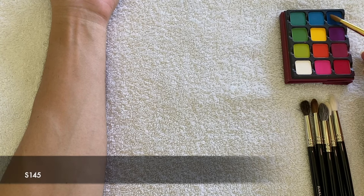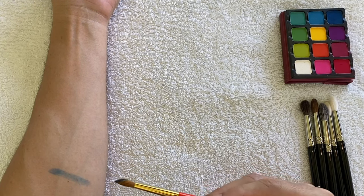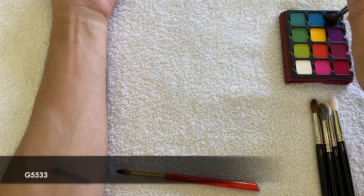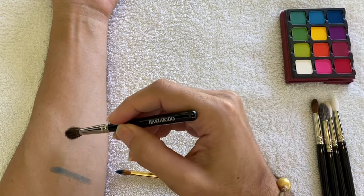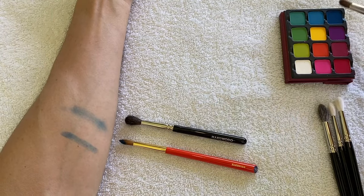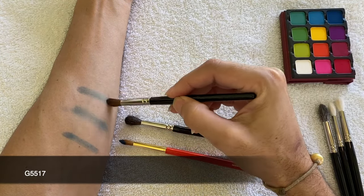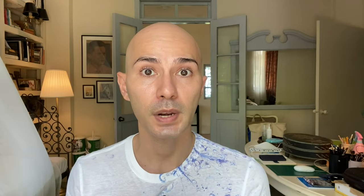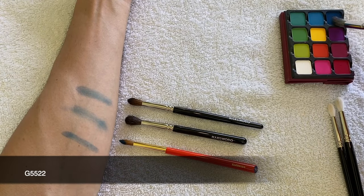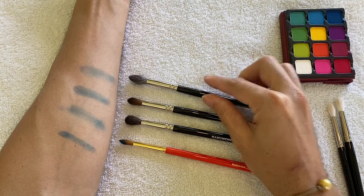With the S145, one swipe on my arm and I was very surprised at how evenly it delivered pigment — really shocked at how great it performed. Next, the G5533 pure squirrel brush delivered a very diffused color on my arm, which I was expecting. The G5517 horse hair brush also delivered a very diffused but more intense eyeshadow color. The G5522 mix of squirrel and goat hair again gave a very diffused eyeshadow color.